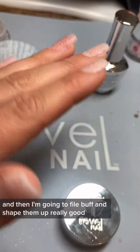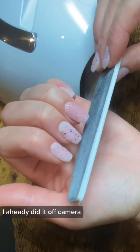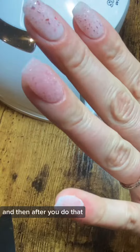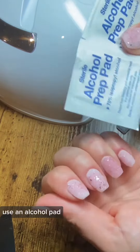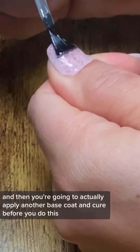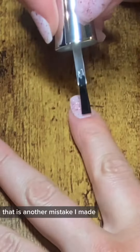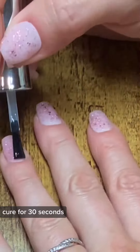I'm going to file, buff, and shape them up really good — I already did it off camera. After you do that, wash your hands, get all the gunk off, use an alcohol pad, and then apply another base coat and cure. That is another mistake I made. Base coat after you buff and file — cure it for 30 seconds.